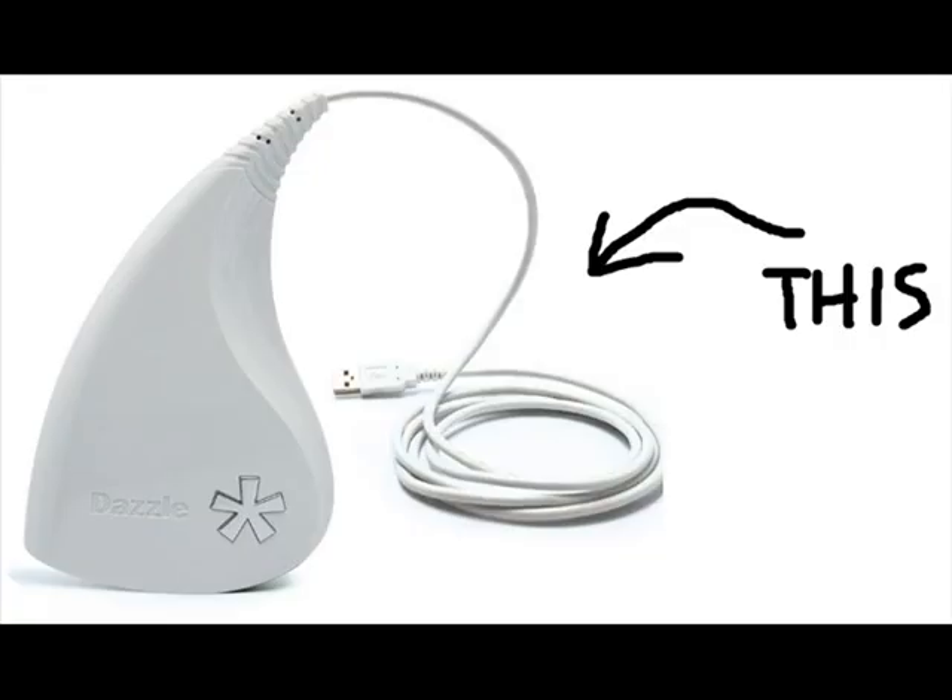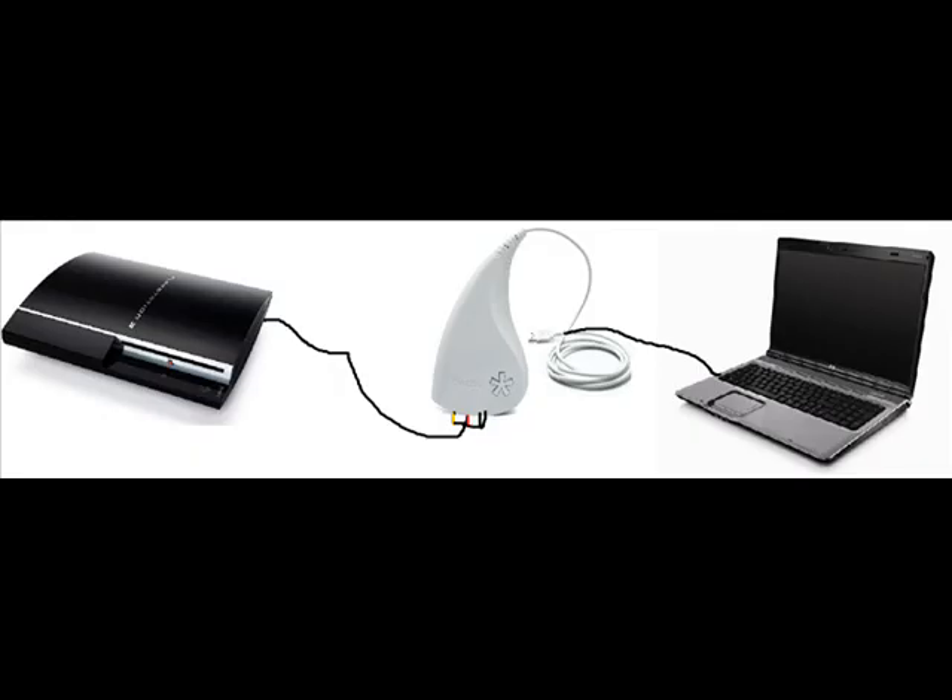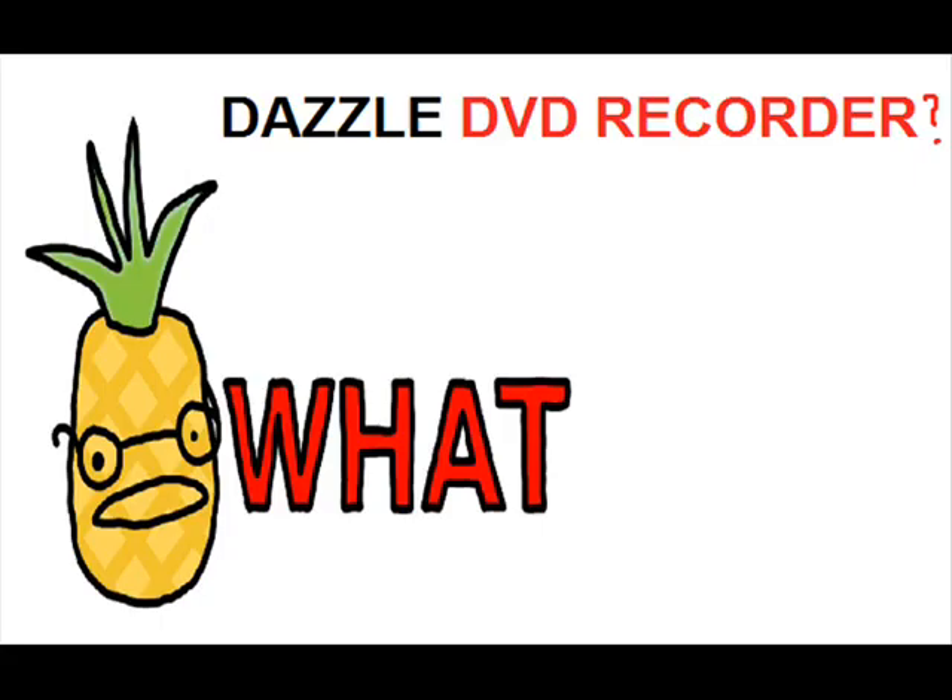Currently, I use a Dazzle DVD Recorder to record my Let's Plays. It's an electronic device that hooks up to your computer with a USB. You can hook your game console directly to it and record your gameplay from your television. This is how I record the actual gameplay. Now don't let the name Dazzle DVD Recorder deceive you — I was skeptical about buying it because I thought it meant you actually had to use DVDs to record your Let's Plays. But that's just the device's main purpose. You can still use the Dazzle to just record from your game console and it works fine.